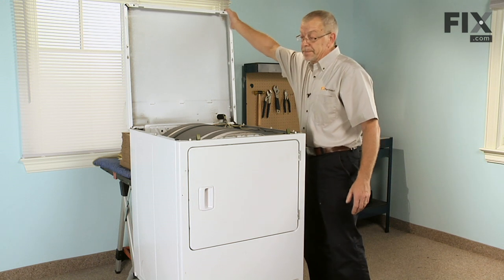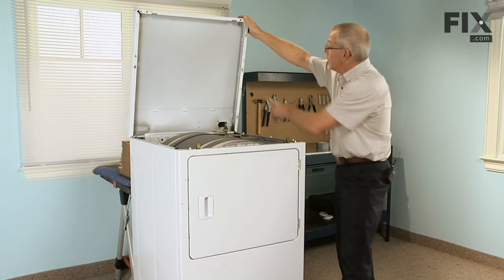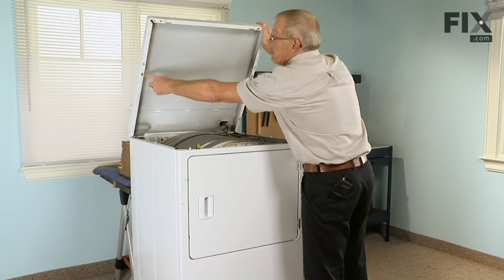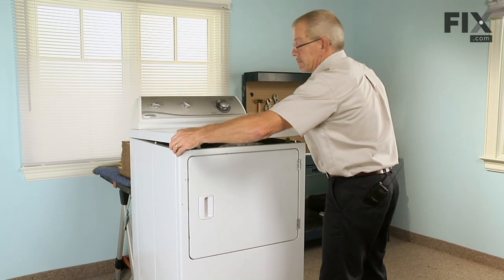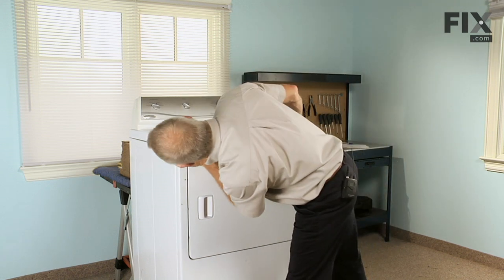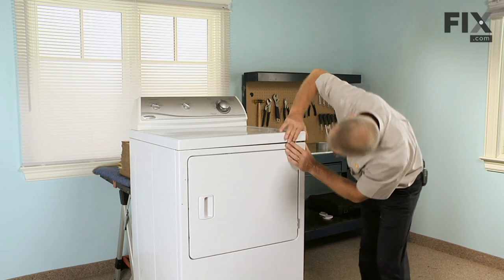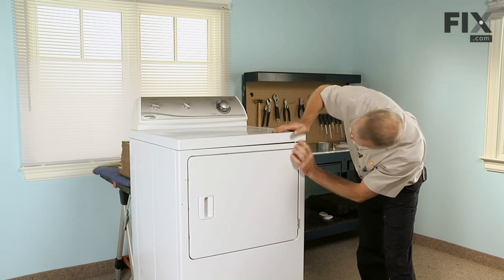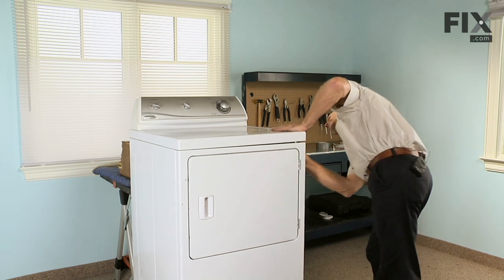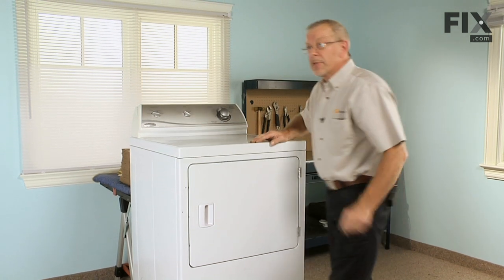Now we're ready to put the top down. Engage the two alignment tabs, one on each side, into the two holes in the bottom of the top, along with the two locator tabs on the front. Snap it into place and our repair is complete.